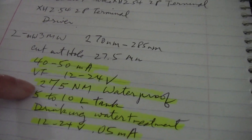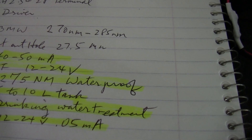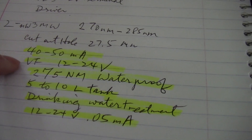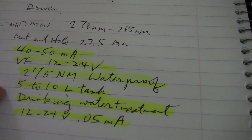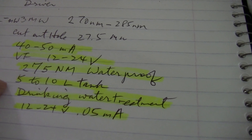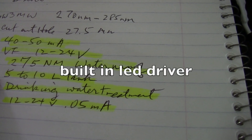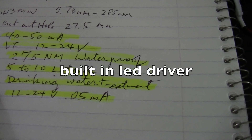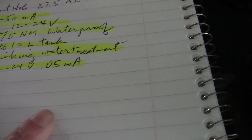It operates at 275 nanometer wavelength, it's waterproof, draws 40 to 50 milliamp, you can use 12 to 24 volt, and it's recommended to purify and disinfect a 5 to 10 liter tank for drinking water treatment.